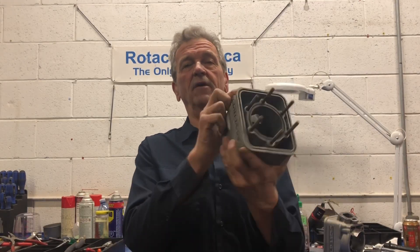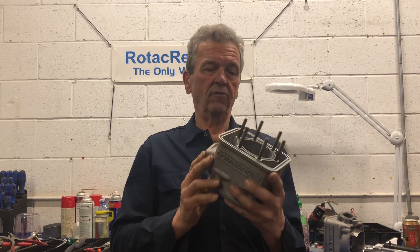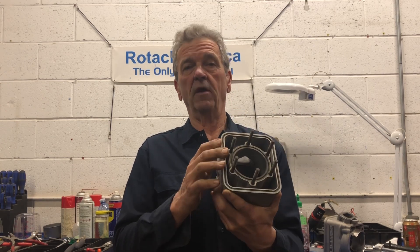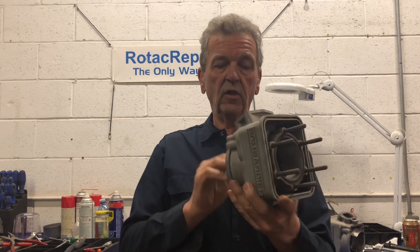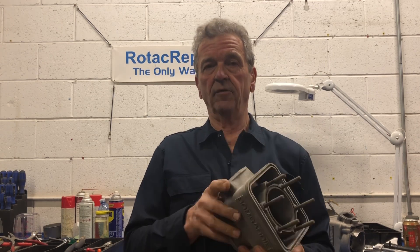Hi, John Baker here from rotacrepair.ca. What do I have here? A cylinder from a 582, it's a model 90. What I'd like to talk about today is cleaning the cylinder after it's been honed.